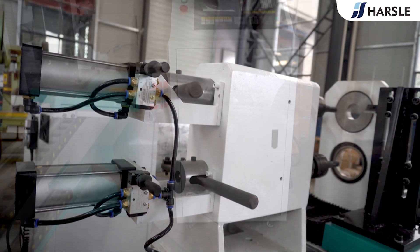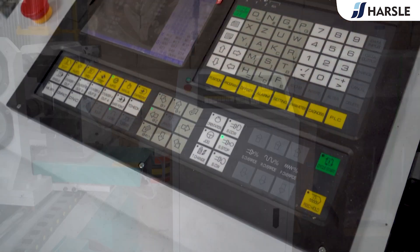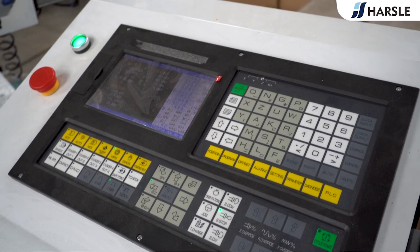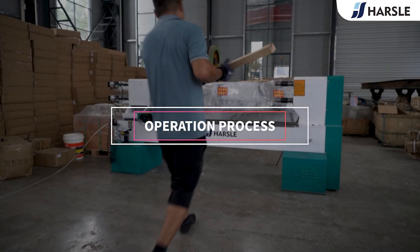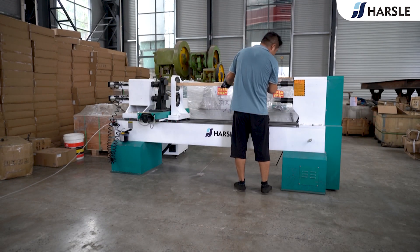The forged chuck and thimble are made of fine steel — durable and not easy to deform. The equipment is applied to the handle-making production line for shovels, which can greatly improve production efficiency and product quality.